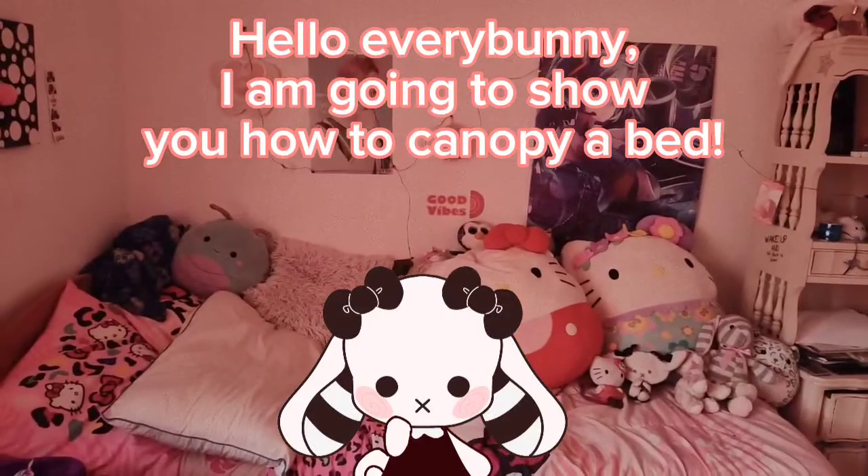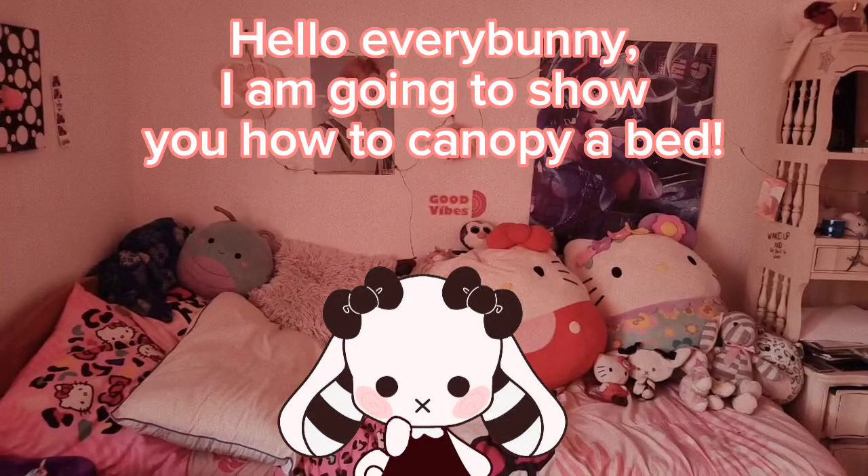Hello everybody! I am going to show you how to canopy a bed.